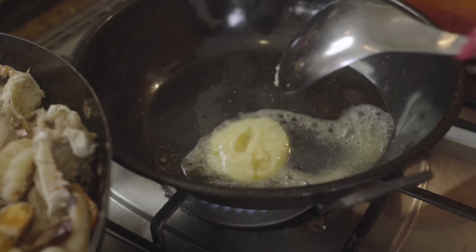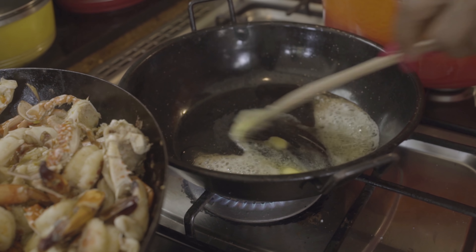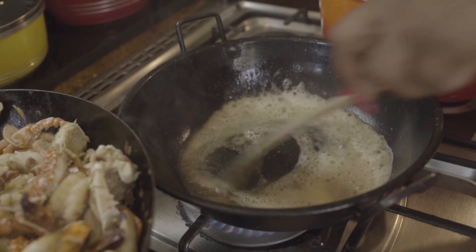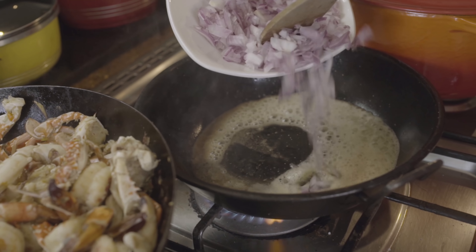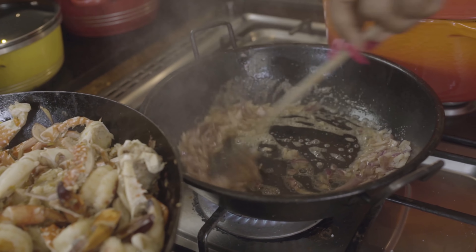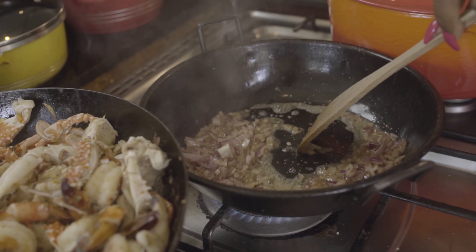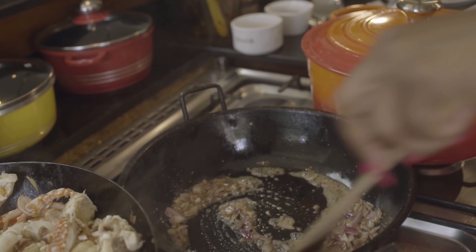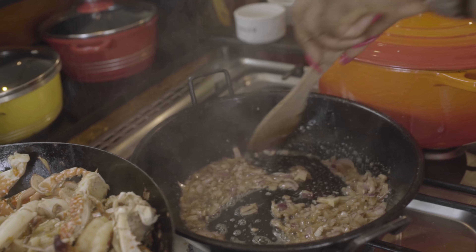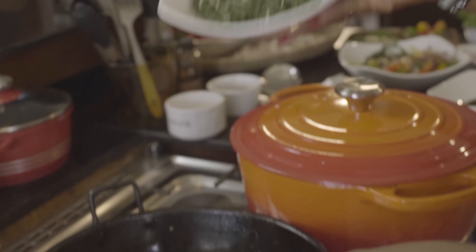Just stirring the butter in oil so that it doesn't burn. And then I'm going to put my onions. Because I'm making like a rough thick mash, it doesn't need to be perfect — we don't follow any rules. A bit of pepper, black pepper. A bit of salt. And I'm going to stir fry my Uziza.